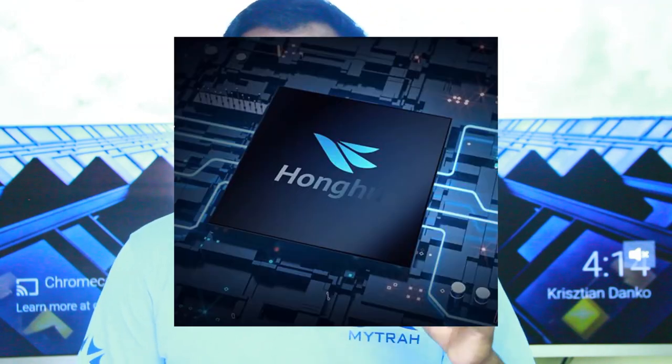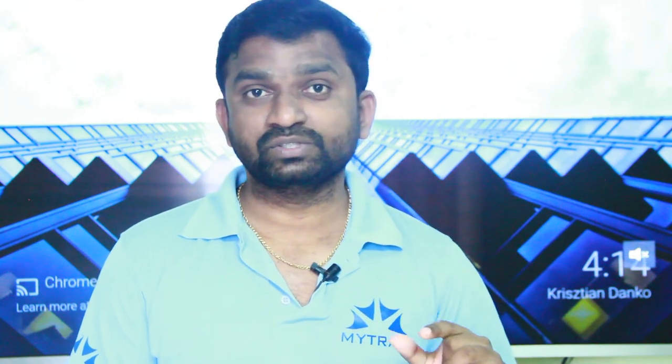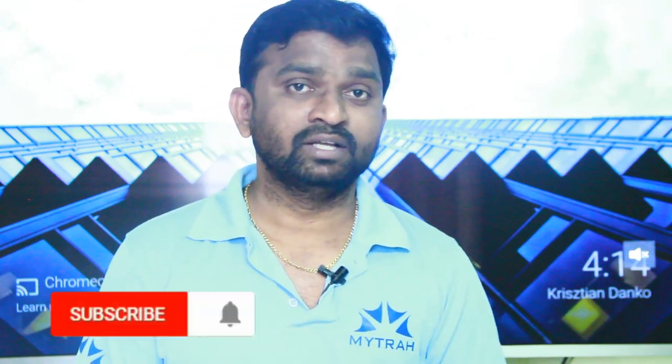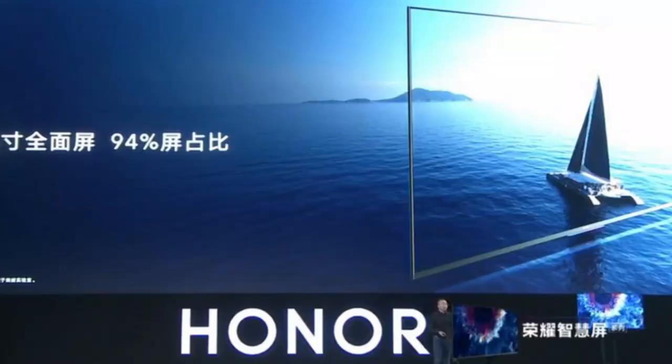These features use a graphics processor — the Mali G51 GPU. It has Bluetooth 5.0, Wi-Fi, and Ethernet connectivity support.